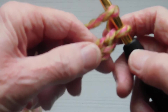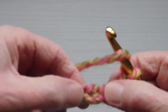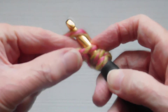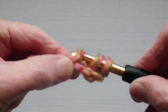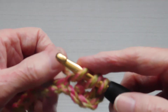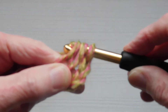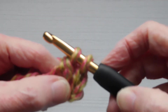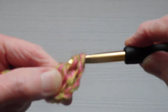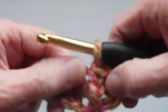We'll put the yarn over the hook and go into the fourth chain. Lay the yarn over the hook and pull up a loop, giving you three loops. Lay the yarn over and pull through two loops, then lay the yarn over again and complete by pulling through the last two. That is your first treble.